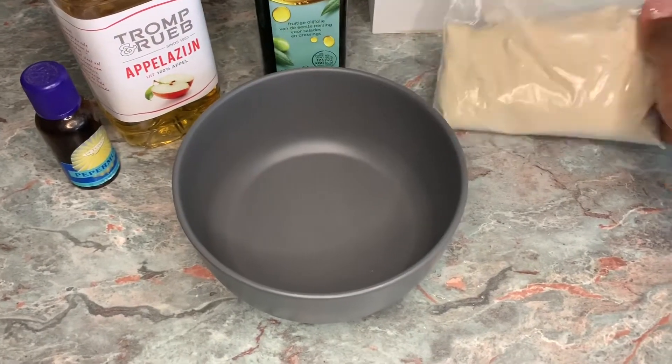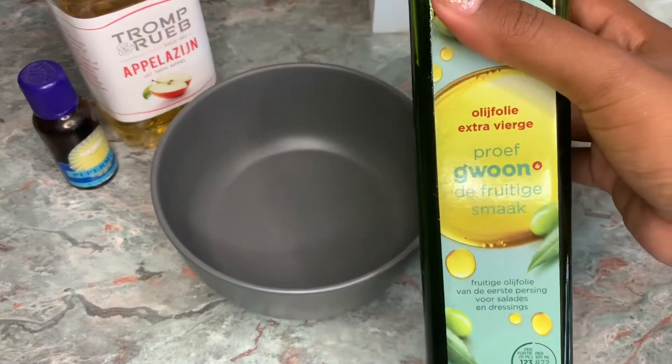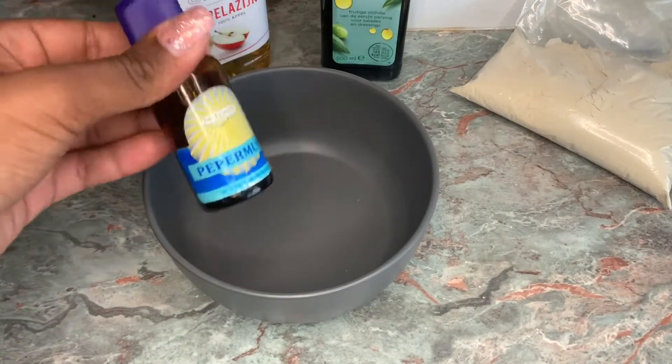The ingredients I'm using for this mask are of course bentonite clay, extra virgin olive oil, some apple cider vinegar, and I'm also mixing in some peppermint essential oil.